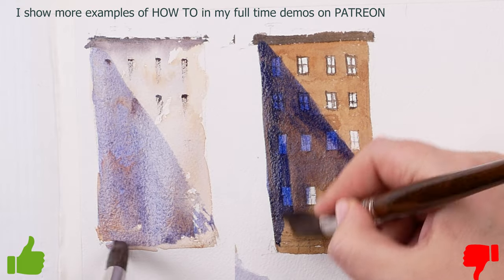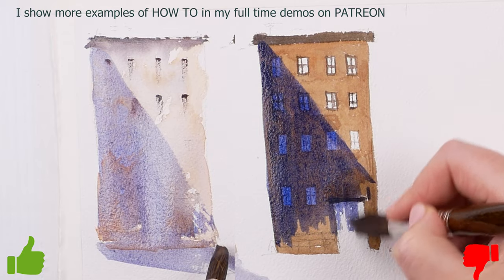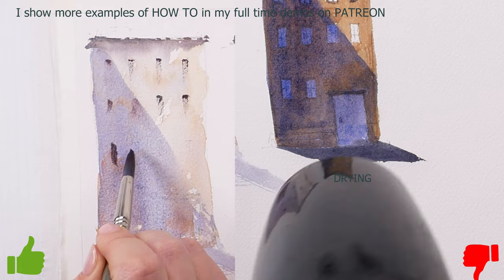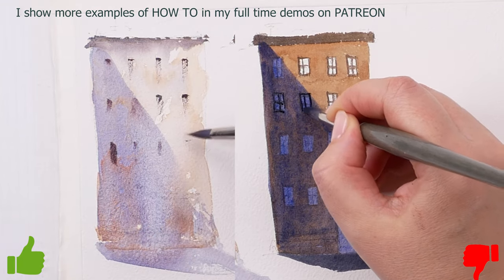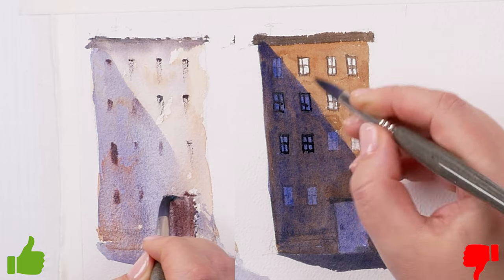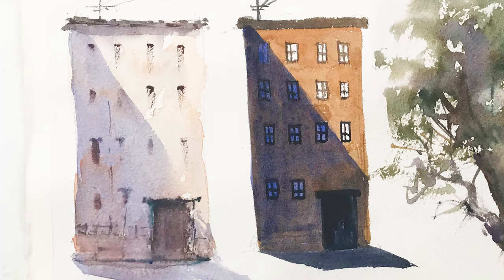If you're painting an object in shadow, such as a window, paint wet on wet. It would be wrong to paint the dark side of the building, wait for it to dry and then paint over very carefully every window and every detail. We don't usually see a lot of detail in the dark, and to suggest this we need to simplify even more. So wet on wet is the perfect tool for this.